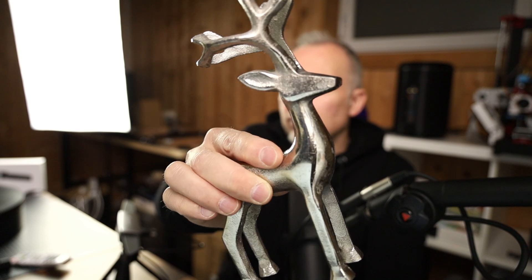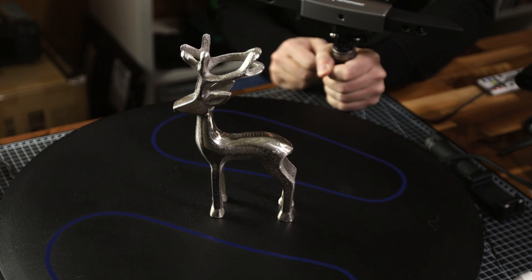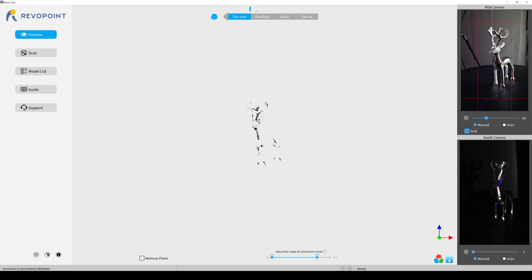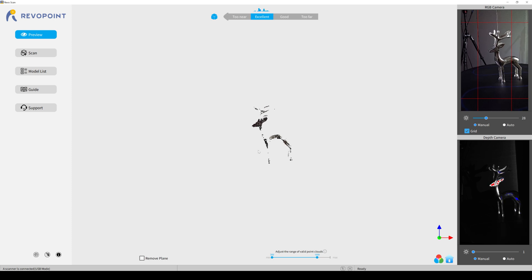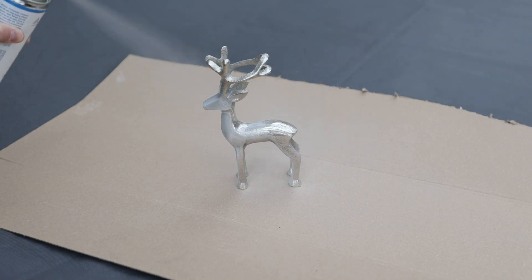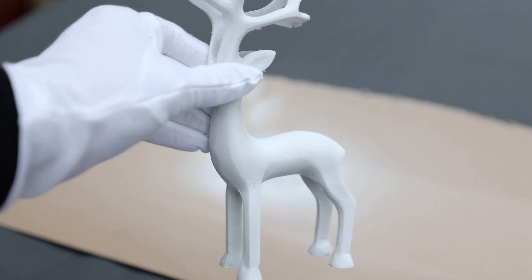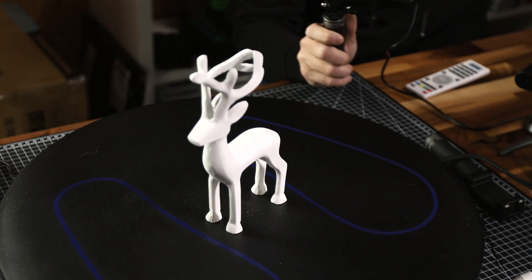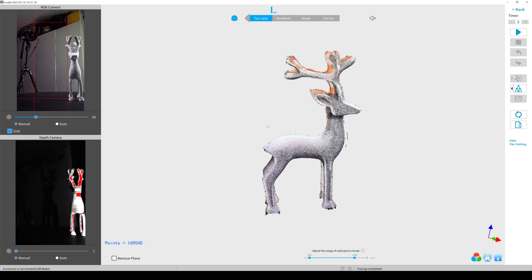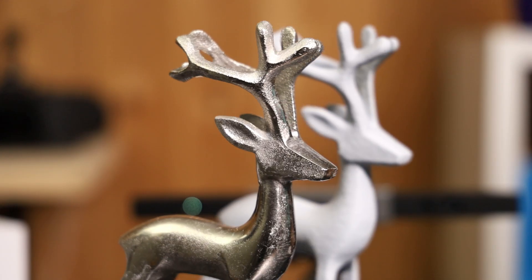The next object I scanned is a slightly smaller deer figure, and the challenge is that it is very reflective. Trying to scan this without scanning spray or chalk spray is not possible, as the infrared light is completely deflected by the surface and so it's invisible to the scanner. This is also true for glass objects and anything with a shiny surface. To overcome this, I'm using AESUB scanning spray, which gives the object a gray surface and makes it non-reflective. After applying the spray, there are no reflections anymore and it's ready to scan. The scanner had no problems catching the surface detail and after post-processing, I was able to print a pretty accurate replica in just a few hours.